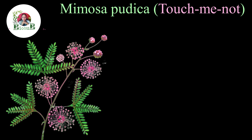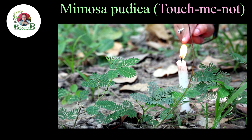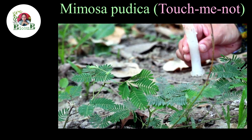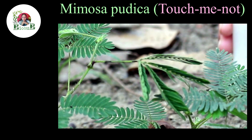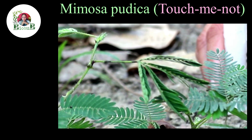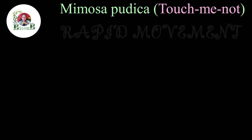Coming back to our touch-me-not plant, Mimosa pudica — now let's see if it also responds to heat. To check it, I'm going to bring this burning candle close to this leaf. See the rapid leaf movement of Mimosa! The immediate inward folding of leaflets and drooping of the leaf clearly shows that this plant is sensitive to heat too. This is also because of the cutting off of water supply and change in turgor pressure at the pulvinus part of the leaf. Scientists believe that the rapid movements of the touch-me-not plant are for defending itself, or maybe for scaring herbivores.